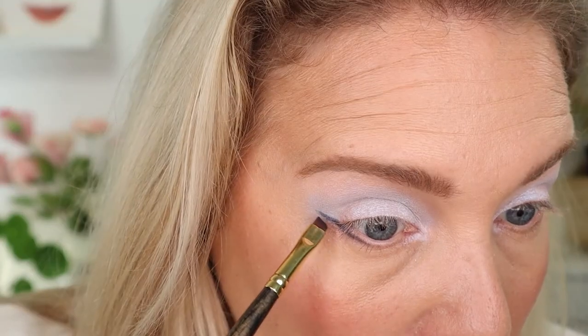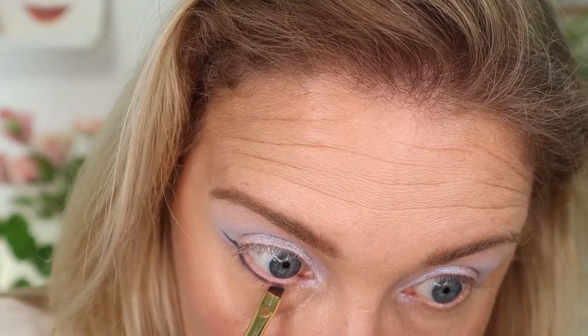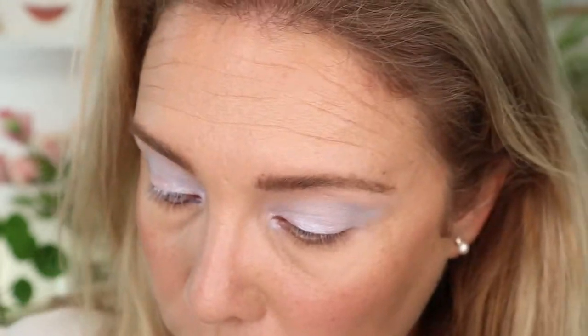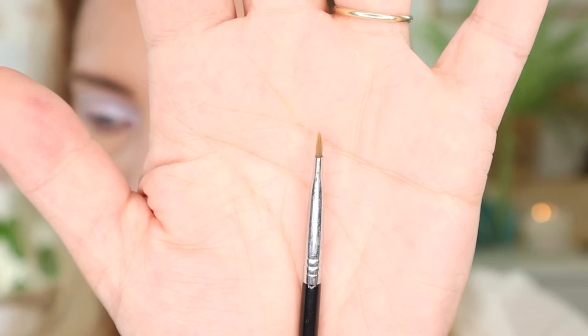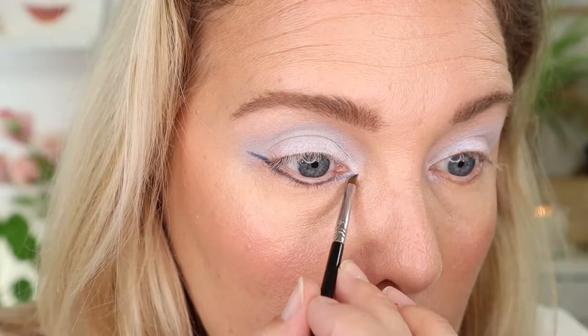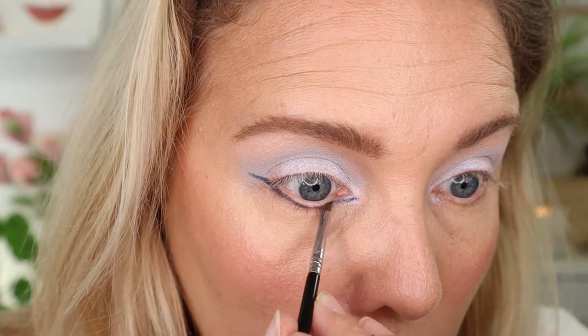I'm sticking to his method. As you can see it's not necessarily very sharp but I can fix that later with a makeup wipe. To make it really look like a cat eye, you extend that line towards your inner corner. If you use shadow it can get messy, so you really want a very thin brush. I'm switching to the Sigma E06 brush — it's even smaller and sharper with a very sharp point — and I'll extend that line.